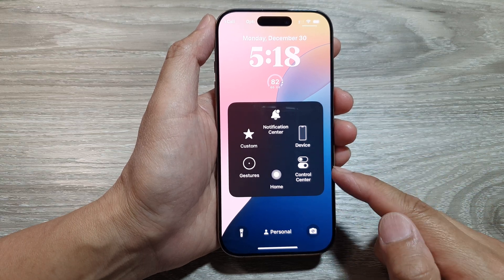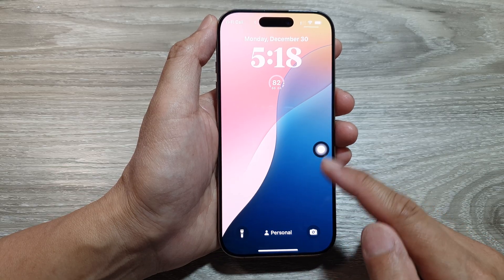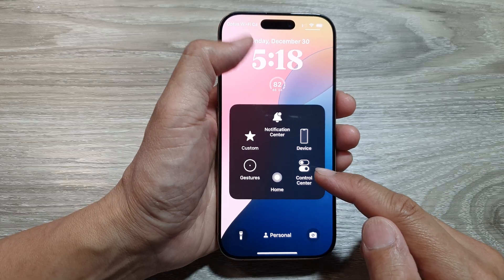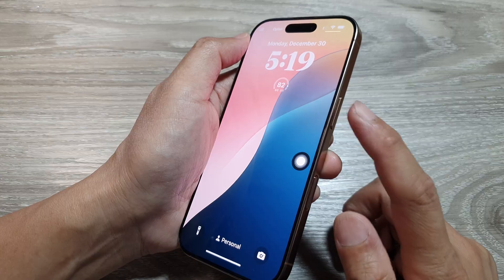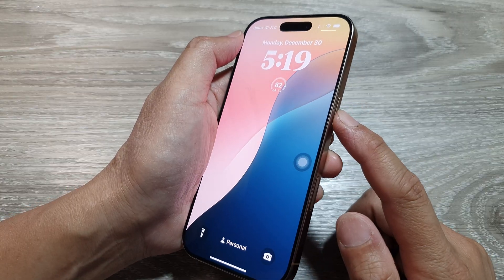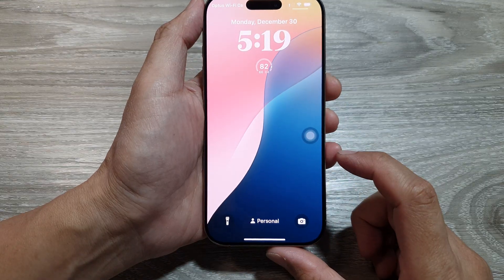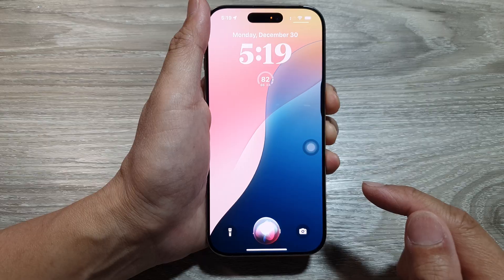How to turn off Assistive Touch on the lock screen on the iPhone 16 series. If you are on the lock screen and you want to turn off Assistive Touch, you can press and hold on the side button. This will open up Siri and you can ask Siri to switch off Assistive Touch. So let's do it now — press and hold on the side button: turn off Assistive Touch.